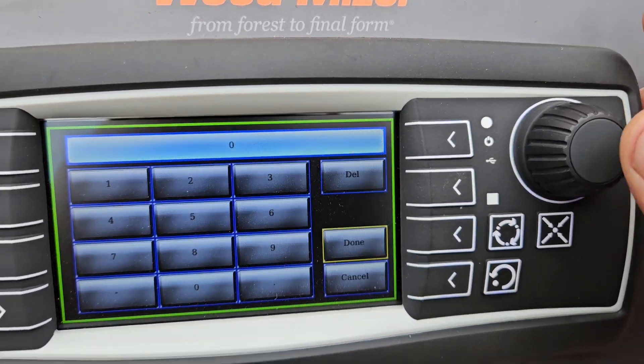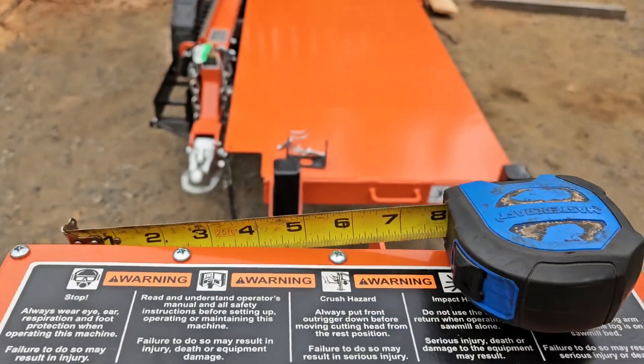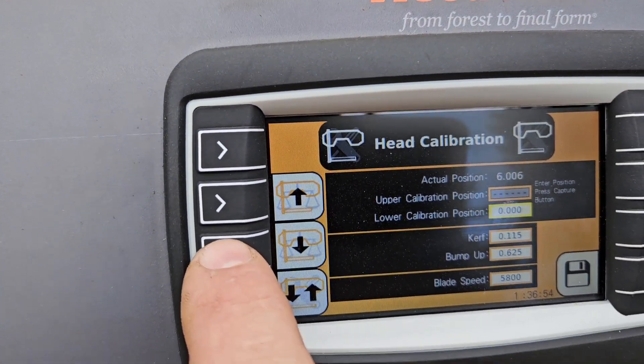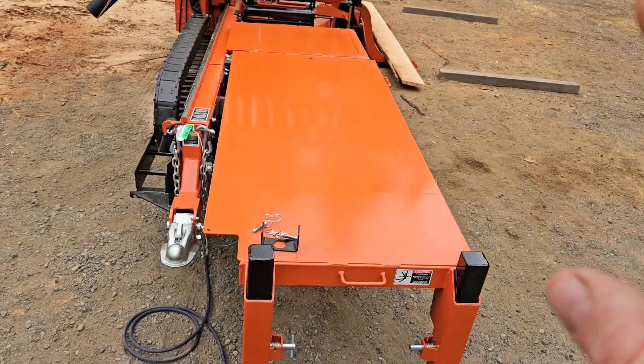Hit the center of the rotary knob and that reverts you back to this screen. Then, once you've got it physically measuring six, it'll ask you to hit the lower capture button — this icon right here. Hit that button, confirming that the head is at six, then hit the capture icon.